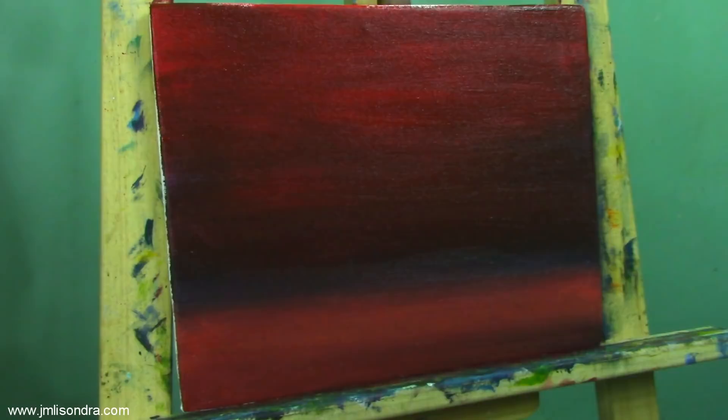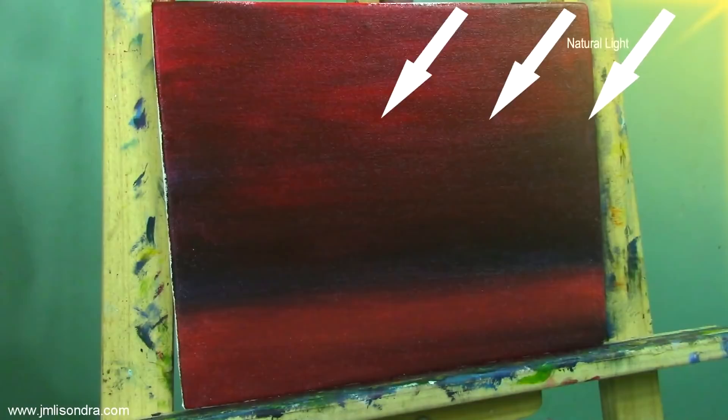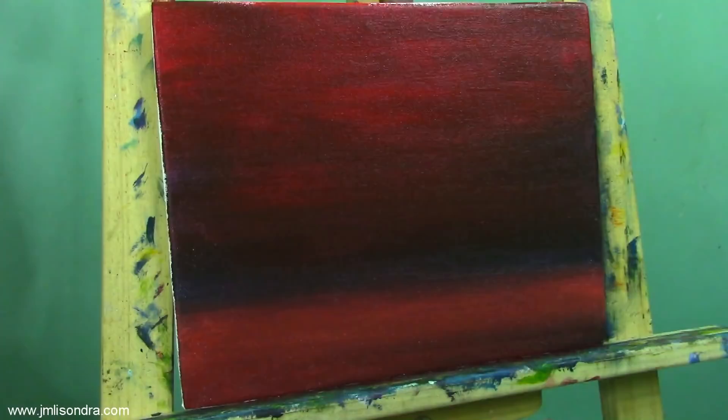Let's start with adding the background colors. I'm going to visualize first — we're going to put the light on the top right part. And now we're going to do the sketching first.